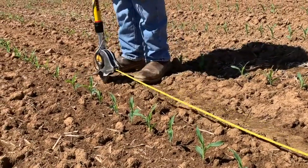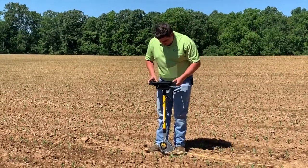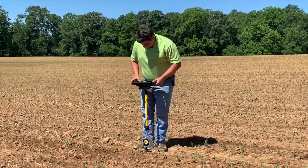We want even emergence across our entire field, and how we get that is having a good meter, having the correct downforce, the correct planting depth, and a good close on our furrow.